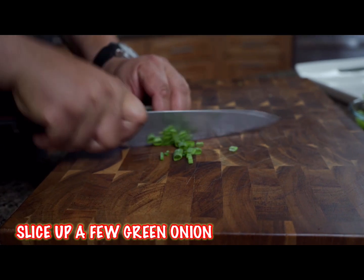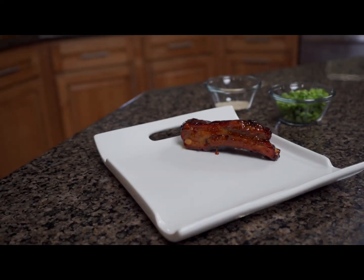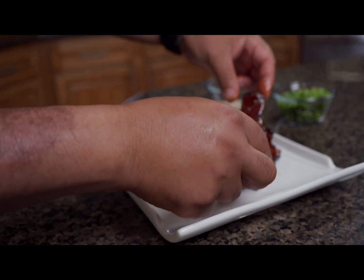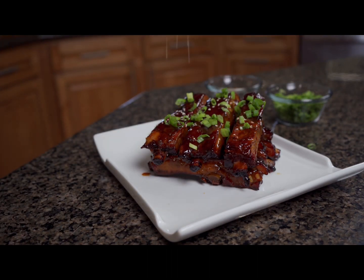Slice up your green onions, get those ready to top it off, and set aside your whole sesame seeds. After 45 minutes, the ribs are done — they're nice and tender and juicy. We're gonna bring them in, let them rest, and then plate them. First we're gonna hit it with a little green onion, then come back and top it with a little sesame seed, and then it's time to eat.